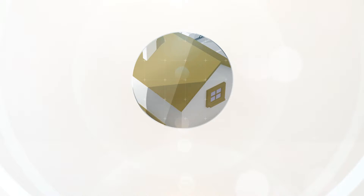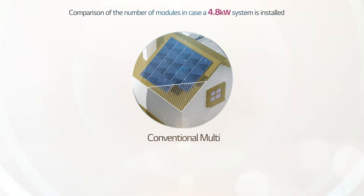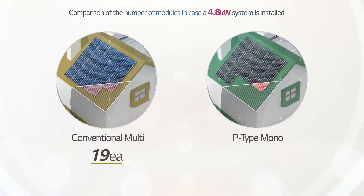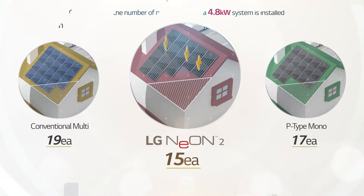If you install a 4.8 kilowatt solar power system, a 255 watt conventional multi requires 19 modules, and a 285 watt conventional P-type mono requires 17 modules for installation. However, LG Neon 2 requires only 15 modules, making it much easier to avoid shaded areas for installation.